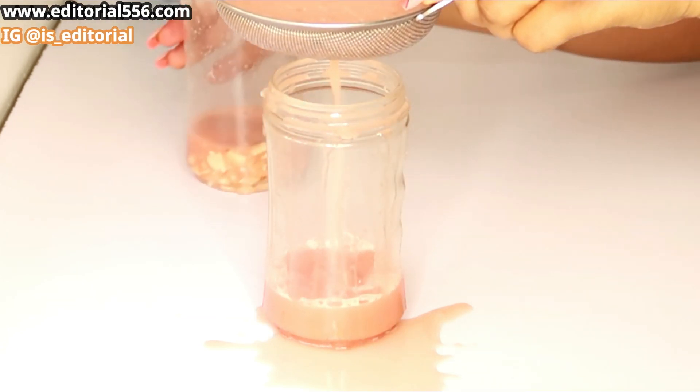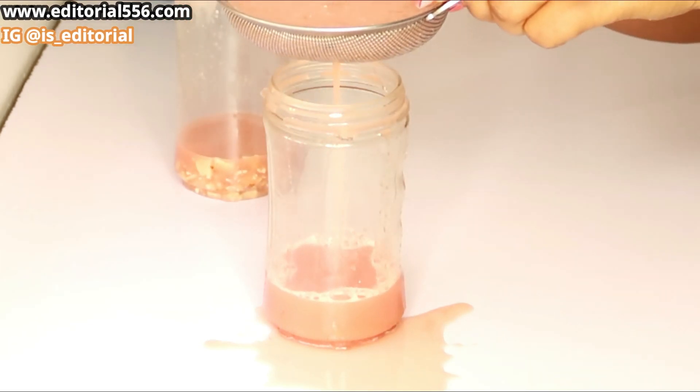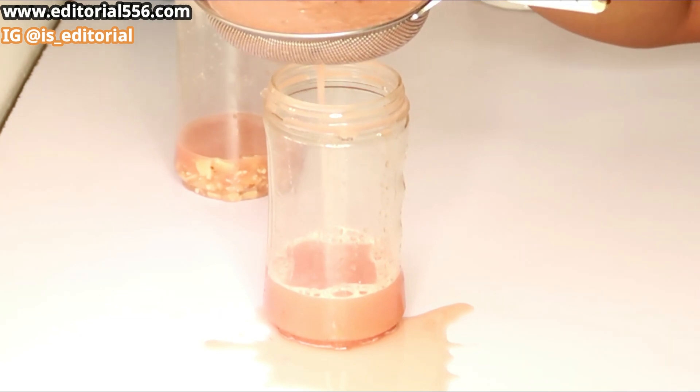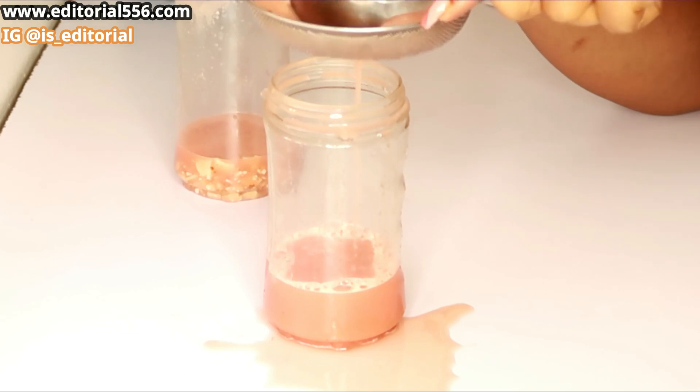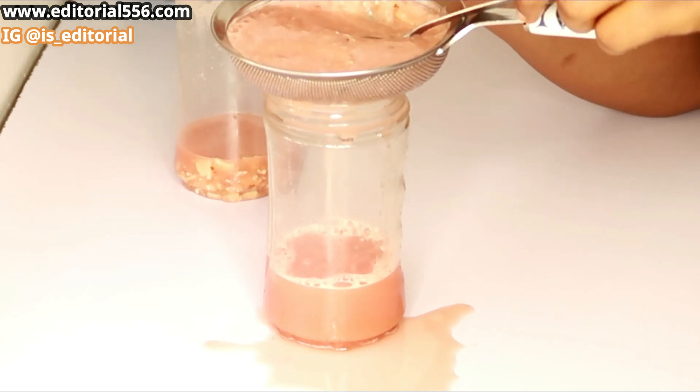Some people do not sieve out their juice and take it with the pulp — there's no problem with that. But for me, I love to sieve out my juice.